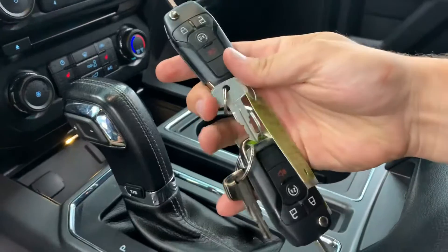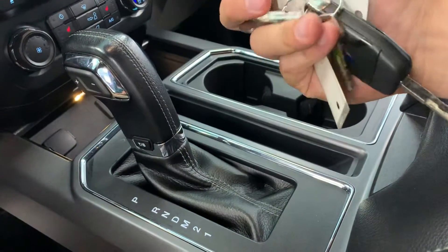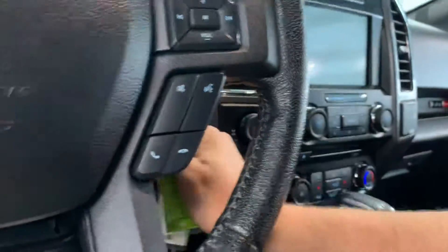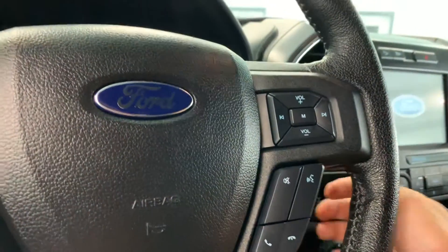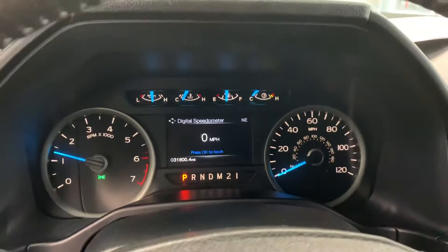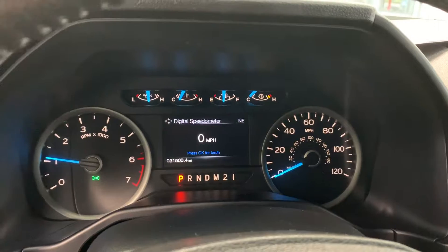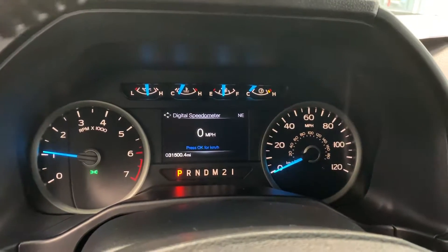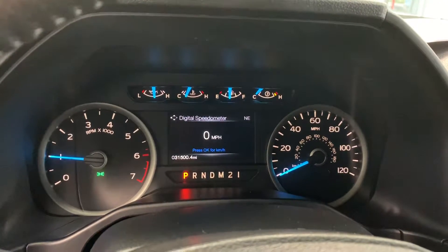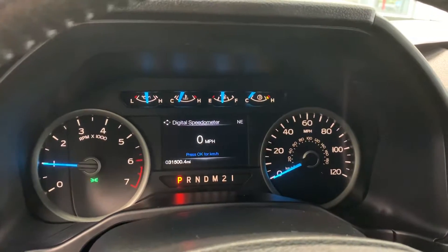Before we start the truck up, it does have two keys, and those keys are equipped with remote start — that's about a $250 value per key. We make sure we sell everything with two keys so you have a backup. Starting it up — really good sound on these trucks. It is powered by the 5.0-liter V8, which along with the 3.5 is one of the most powerful engines Ford sells in the F-150. The 5.0 has been around a long time, it's a pretty reliable engine, and it has a really good sounding exhaust note.